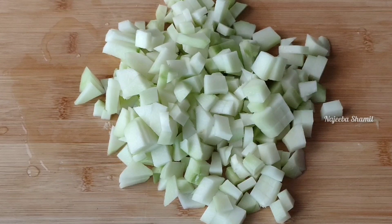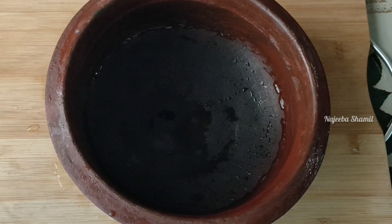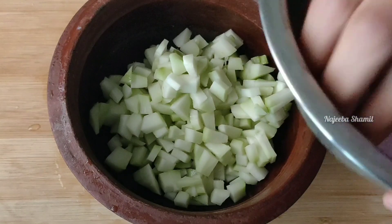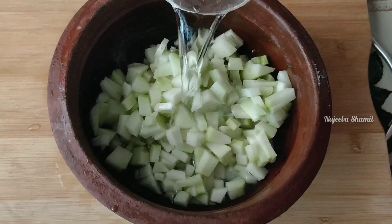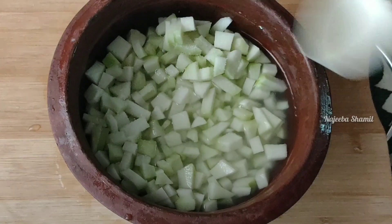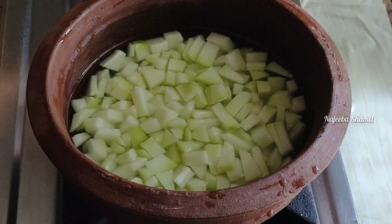I am going to put it in a bowl. I have a bowl ready. We will put everything in the bowl.